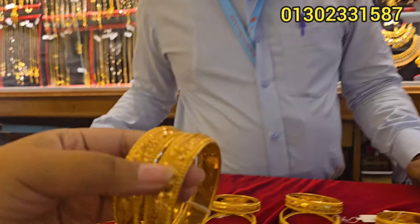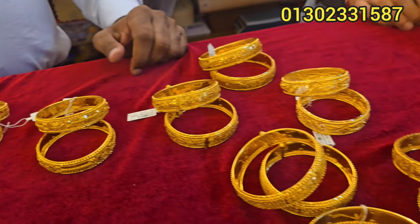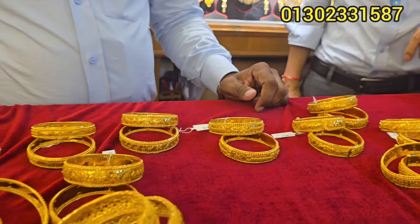Hello viewers, Assalamualaikum. This is very beautiful — this is a special collection. This is a new collection.